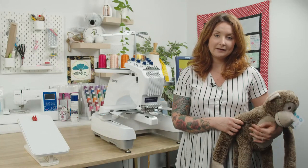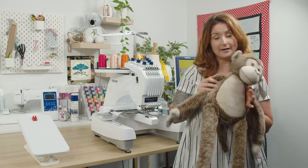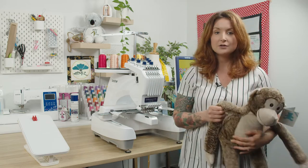Hi everyone, it's Holly from Echidna here. Today I'm going to show you how to hoop and embroider an Embroidery Buddy on a PR machine. So we'll start with the hooping.